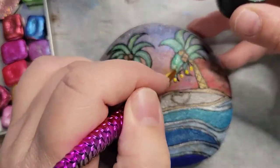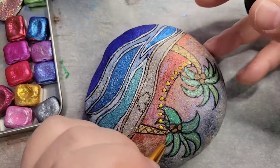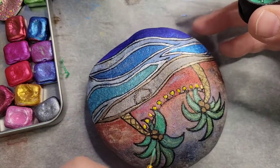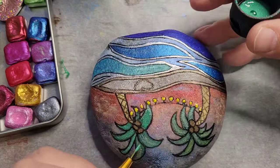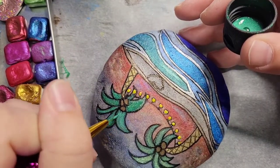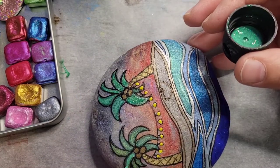Now I'm going to take some emerald glitter — Extreme Glitter — and put it over the palm fronds just to give them some sparkle. Because, you know, I'm all about the glitter and the sparkle.